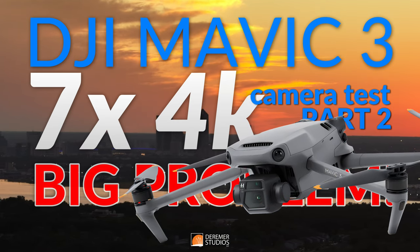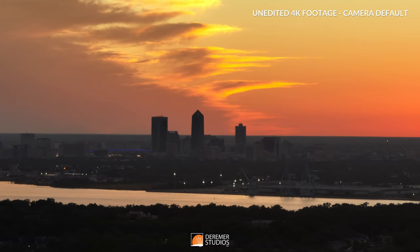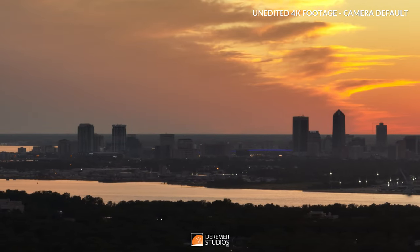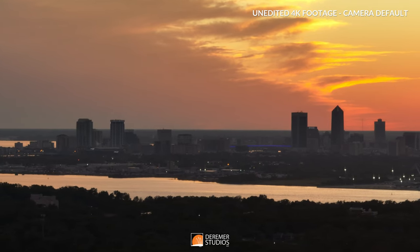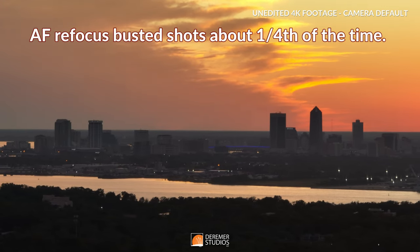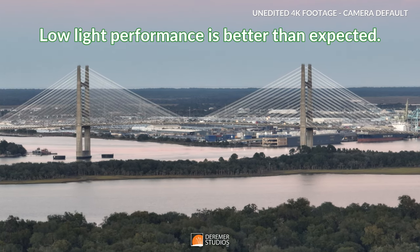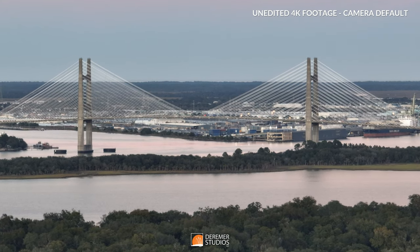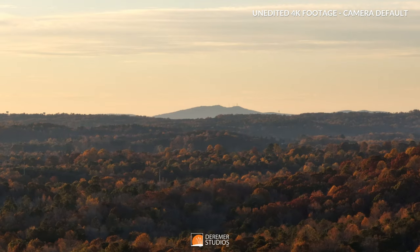Good morning everyone, this is Nate Darimer with Darimer Studios and this is our Mavic 3 7x zoom test part 2. I'm going to play some unedited footage directly out of the drone, just off our SD card — popped it in, put it on our program, and exported it. It's straight out of the camera to give you an idea of exactly what you can expect pre-editing. You can do a good amount with it once you get into your editing program, but I wanted you to see exactly what you get out of the box.